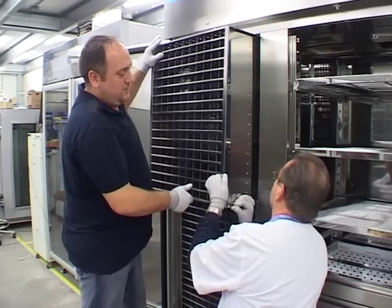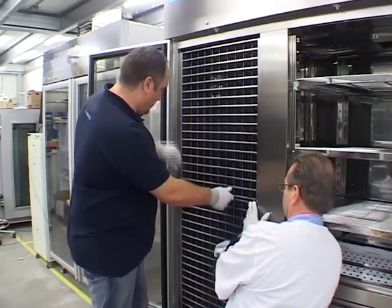By means of several modular storage components, the cabinets can be adjusted for optimum storage.